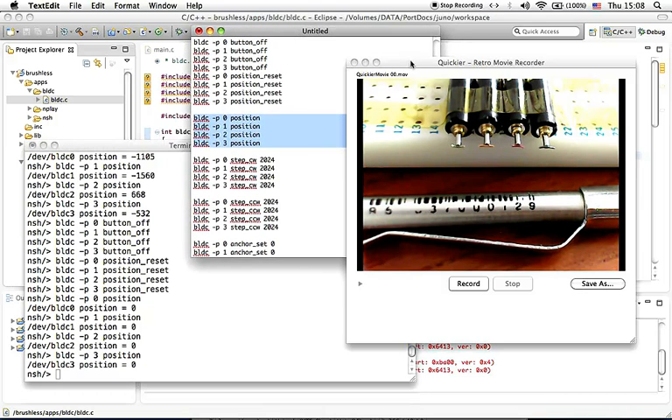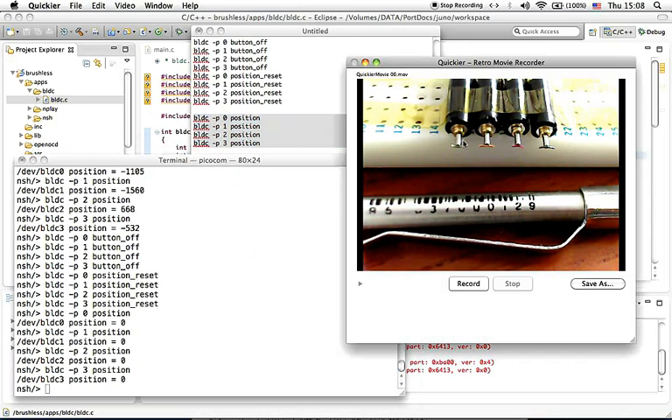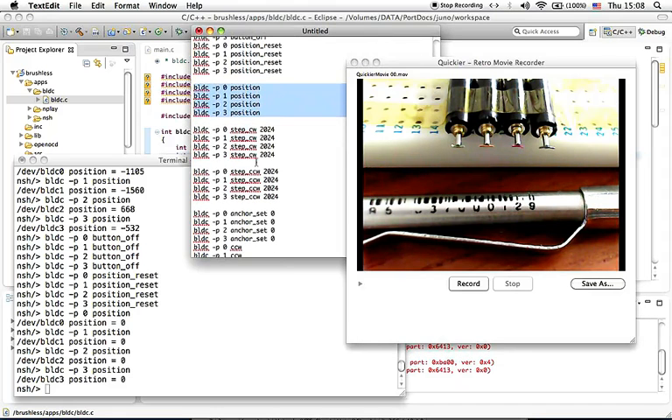Now I want to turn each motor one full rotation clockwise. These are the commands you need to copy and paste. The command for each motor is BLDC-P zero, the motor number, step clockwise, 2024. For this type of motor, 2024 steps equals one full rotation. I'm going to copy and paste this now.